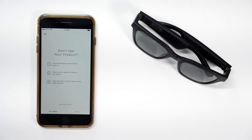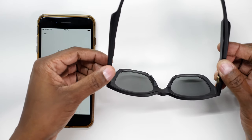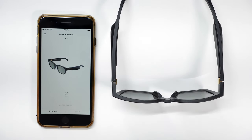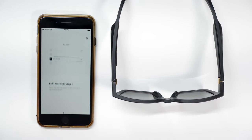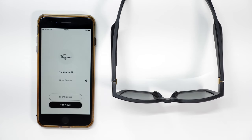Now it's time to put the sunglasses in pairing mode. All you need to do is open them up and press the power button for two seconds. As soon as they're in pair mode, you'll see your sunglasses appear — drag your finger down to start the process. Then go into the settings of your phone and open up Bluetooth, and go ahead and select Bose Frames. Now they're connected, and at this time you can give them a name if you like.